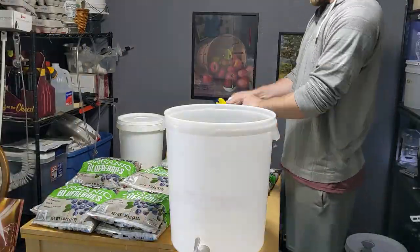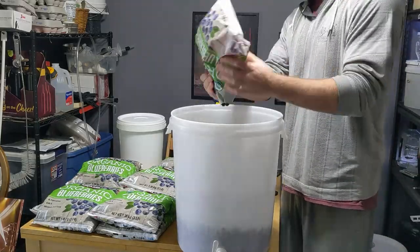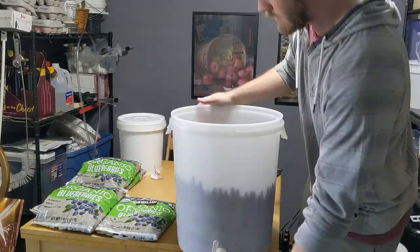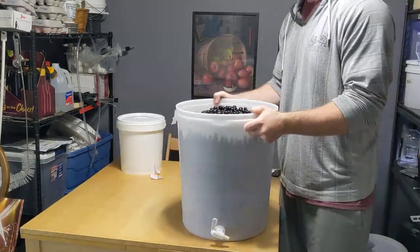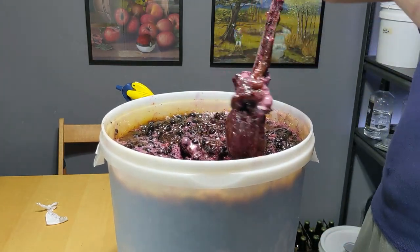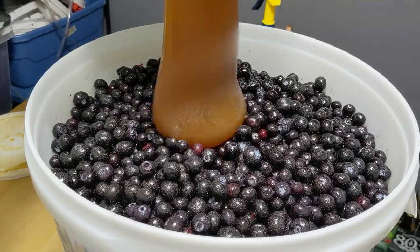One of the drawbacks to having 42 pounds of blueberries three pounds at a time is that you have 14 bags you have to individually open and pour into your fermenter. As is pretty standard with fruit I get for these meads, it was frozen, so after we get it in the bucket we have to wait a while for it to defrost. I actually got a little impatient and tried adding the honey too soon, which made it pretty difficult to mix everything together because cold honey doesn't flow very well. But I think it was worth it — check out this b-roll.